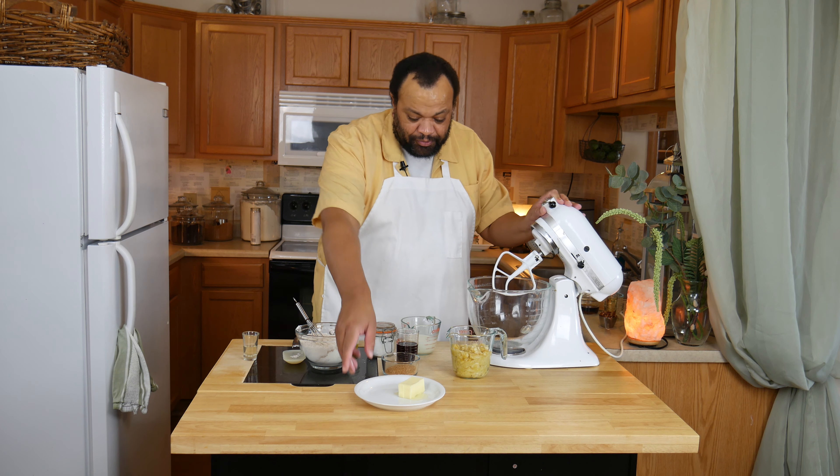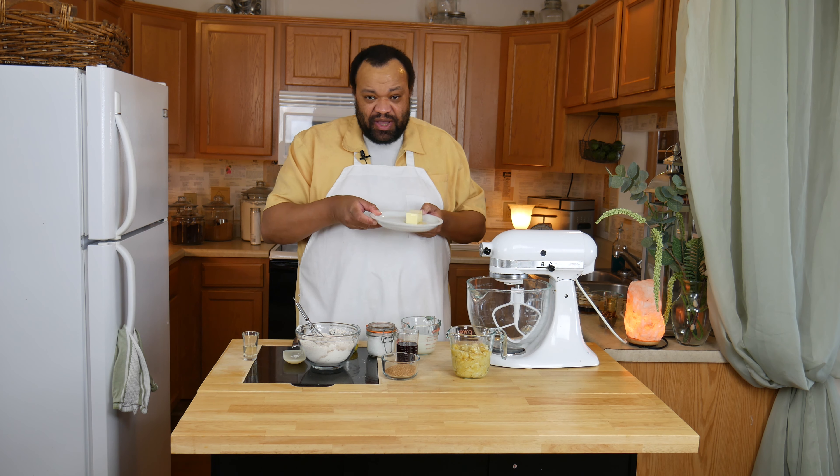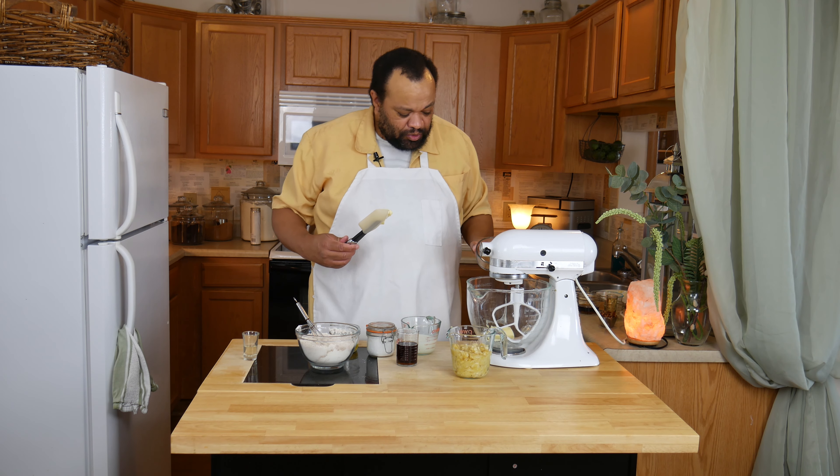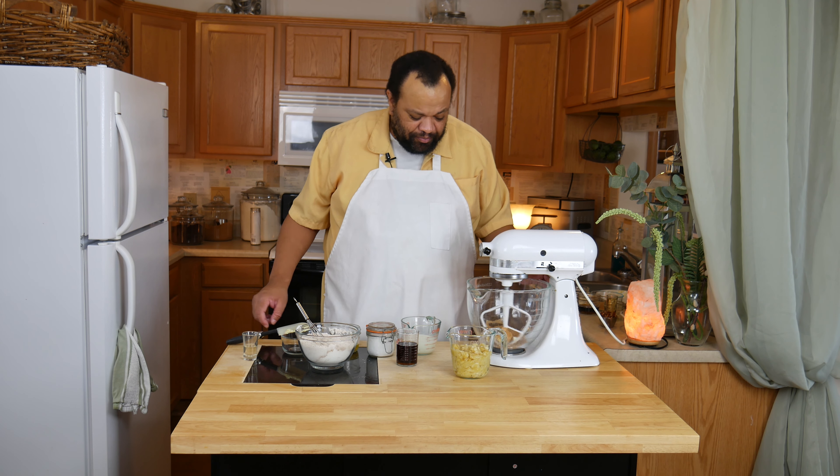Now in our bowl I'm going to add room temperature butter, or slightly melted, along with sugar, and we're going to start mixing that up.